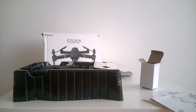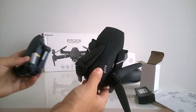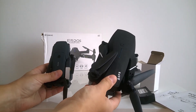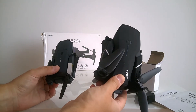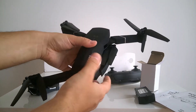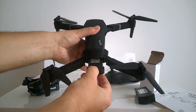Actually, it's not small at all — when I was buying it I thought it would be the same size as the E58, just with different functions, but it's bigger. Let's look at the propellers, and we have a third battery inside. We got three batteries in one pack.